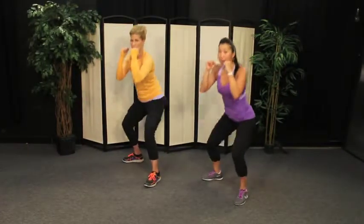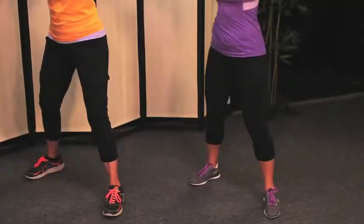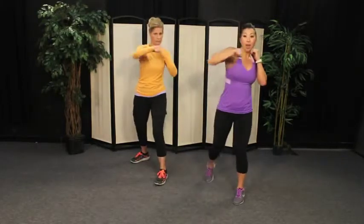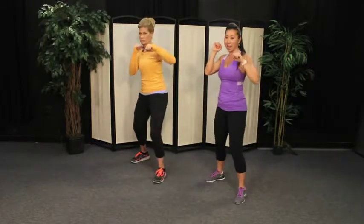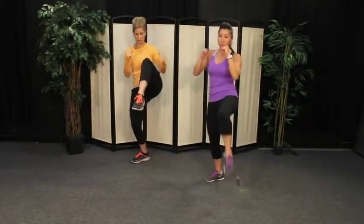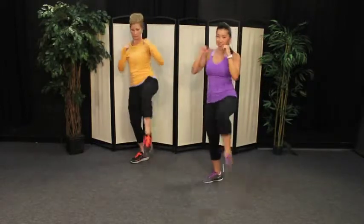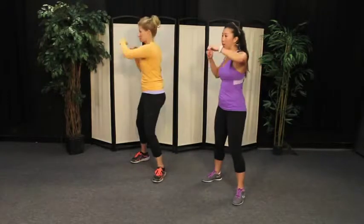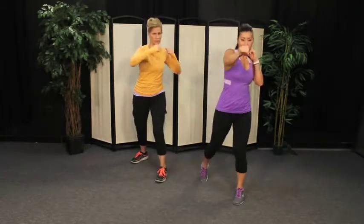One more time through — we're going to make another little change. You have the option to make that squat a front knee. So it's a jab, cross, hook, knee. Jab, cross, hook — the right knee is going to come on up. You bring the knee up as high as you feel comfortable; if you want to keep it a little lower, you can. As you bring your knee up, point your foot. Jab, cross, hook, knee. Abdominals are turned on — the rotation is optional here. Dee Dee, how you feeling? Good. Couple more times through.